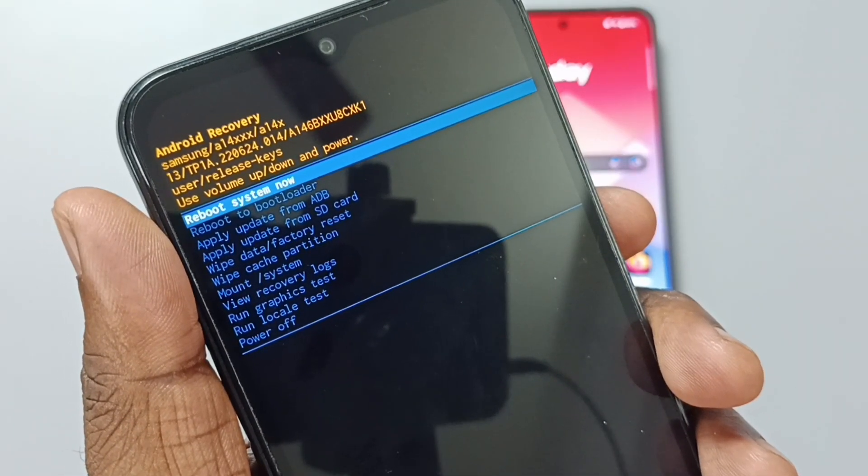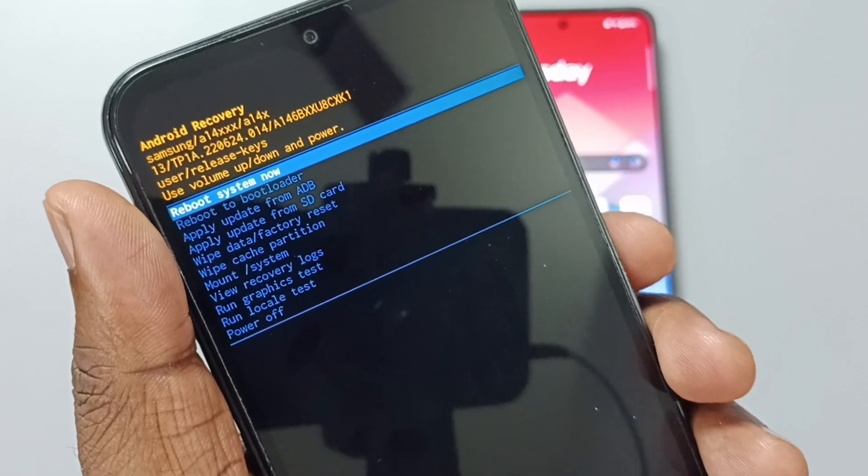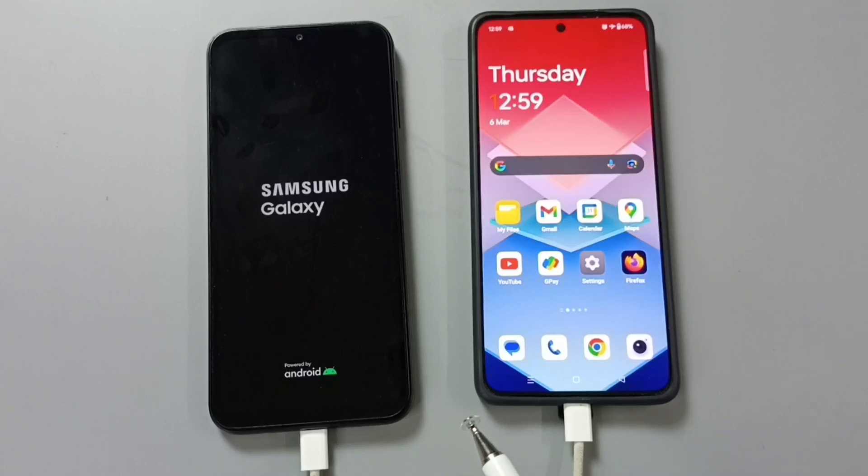Now we can restart the phone. Here on top you can see it is already selected reboot system now. Just press the power button to reboot the phone. Now the phone is rebooting, please wait.